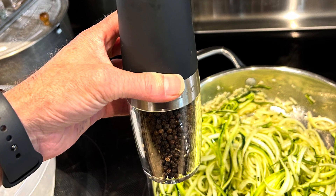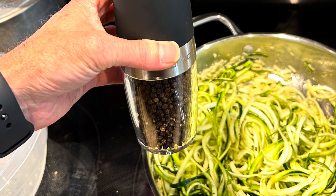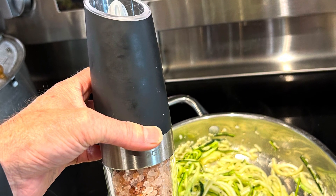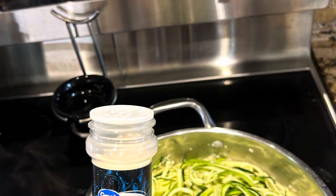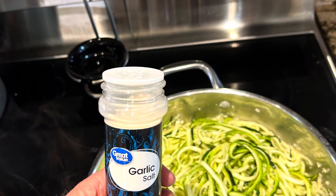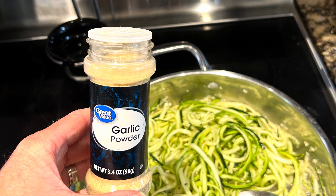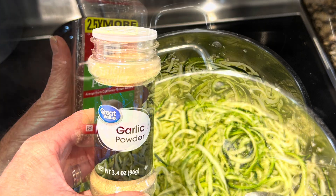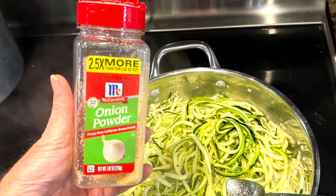Next we added some fresh ground cracked black pepper, followed by some pink Himalayan salt — it was super tasty. After that we added garlic salt, since my family really loves garlic salt, and then some more garlic powder to really give it that nice garlicky taste. We also added onion powder — to me, onion powder is one of the most underrated spices; it goes great with garlic or any other spice.